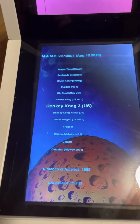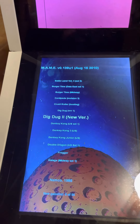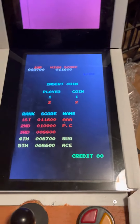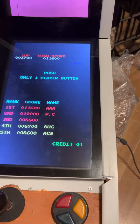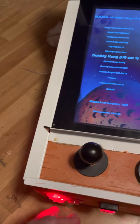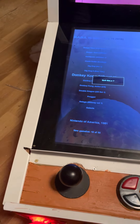Donkey Kong, Galaxian, Dig Dug - use them just like normal. Choose the top button to choose the game, middle button for 20 cents to put your coin in, side button over here to start your game, bottom button to exit. Bottom button to exit again - do you want to exit? Top button for yes.